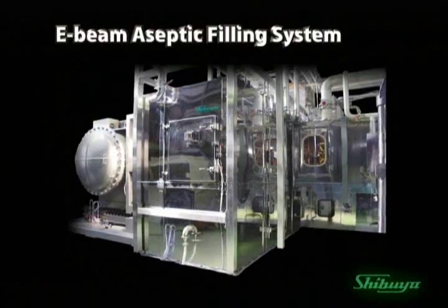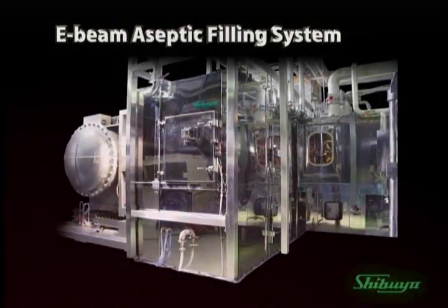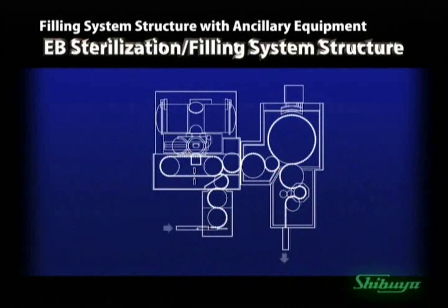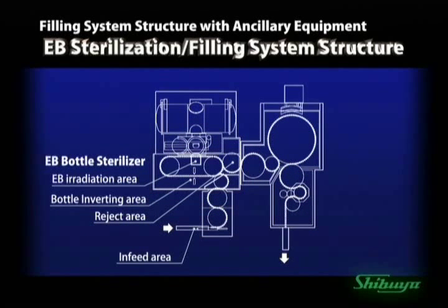More than 10 patents related to this system have been filed or registered within Japan and abroad. The EB aseptic filling system is comprised of the following: the bottle infeed, the bottle inverting conveyor, the EB irradiation chamber with reject area, and the EB power unit, which generates the electron beam.